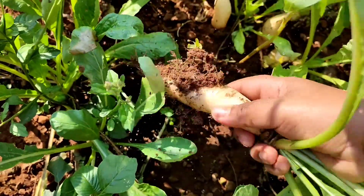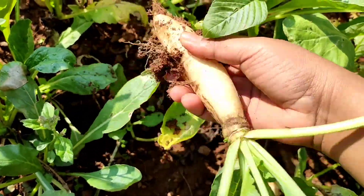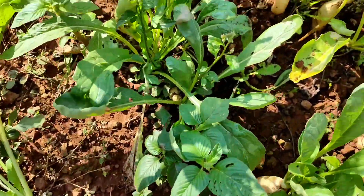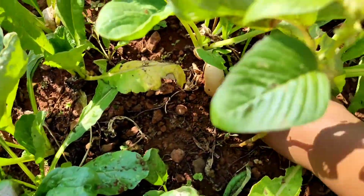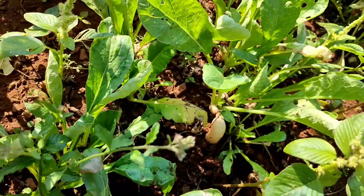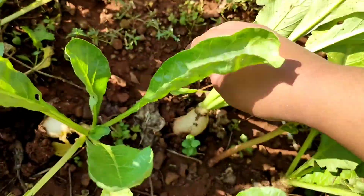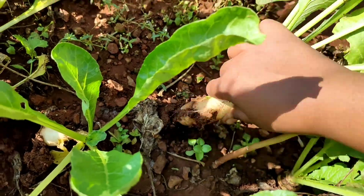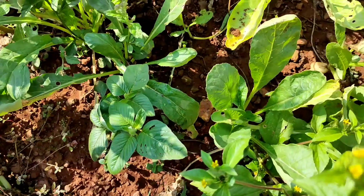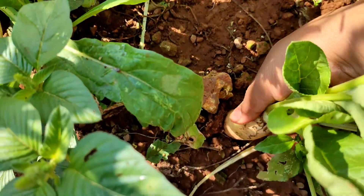It's very simple to harvest these radishes as they grow just above the soil, not too deep inside. One thing you have to remember is they will be ready to harvest as soon as three weeks or even more, and they require a regular supply of water. I will be harvesting only the grown ones.